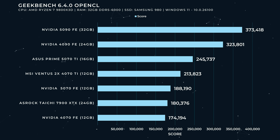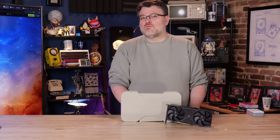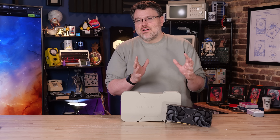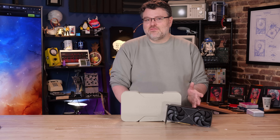In Geekbench OpenCL, the 5070 FE pulls ahead of the 7900 XTX but is behind the 4070 Ti. Geekbench Vulkan, on the other hand, has the 5070 Founders Edition well behind the 7900 XTX but marginally ahead of the 4070 Founders Edition. Port Royal has the 5070 Ti and the 5070 neck and neck. These are really interesting results for artificial benchmarks — selective leaks would suggest the 5070 slots in really strongly against prior generation cards, a significant uplift.